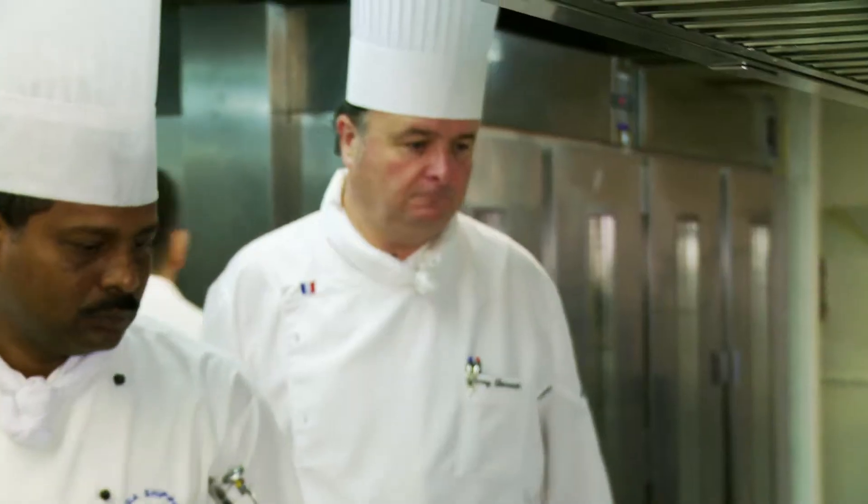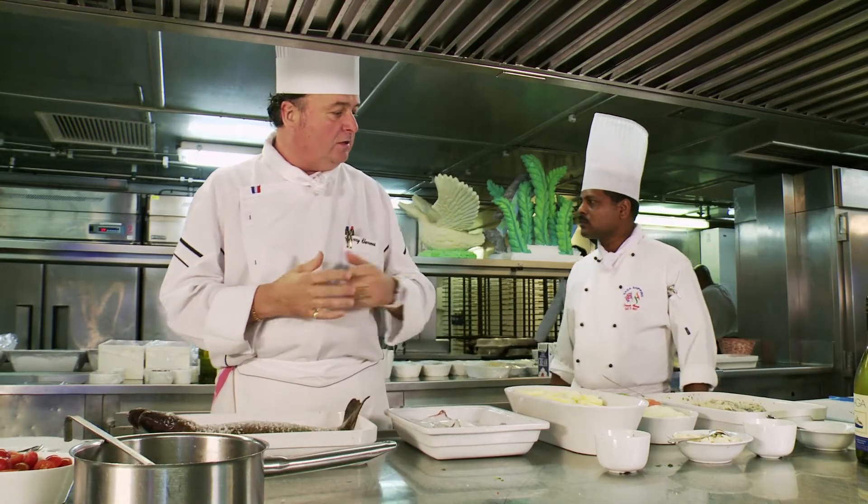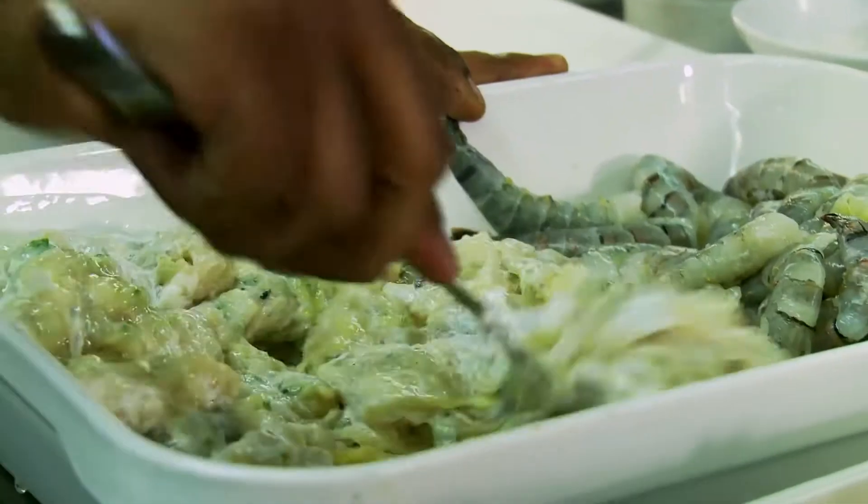Saga Sapphire chef Thierry Chevronnet works only with the finest of ingredients. I will make the squid stew with lobster mousse. I will stir and we will bake.